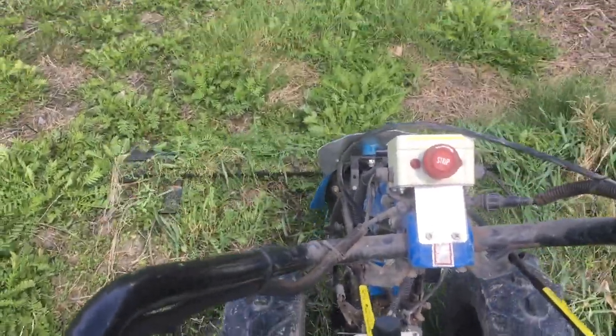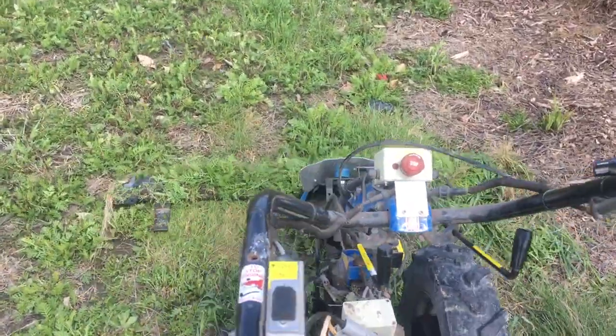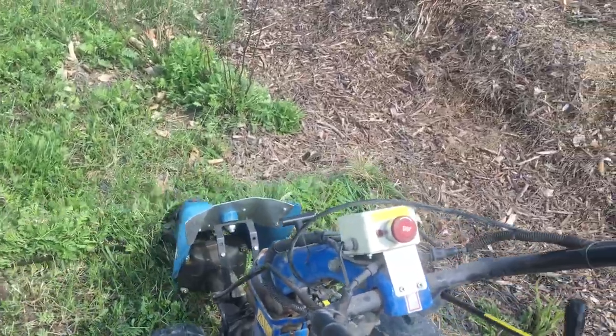It's pretty early spring here, so there's not a lot for me to mow. Really, this thing would be happier mowing taller, stemmier stuff.